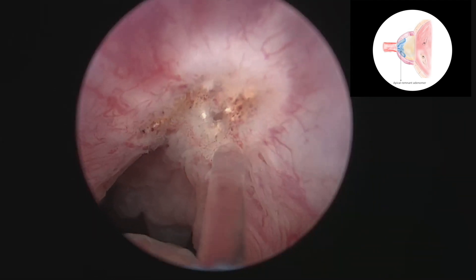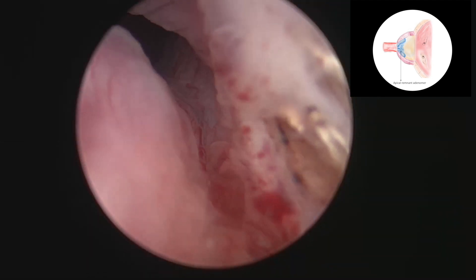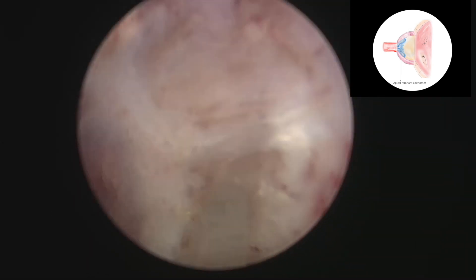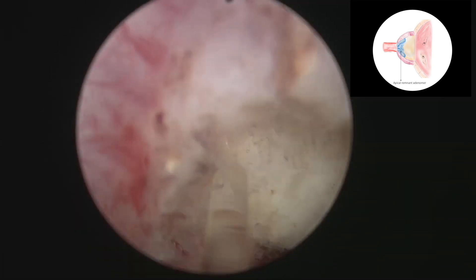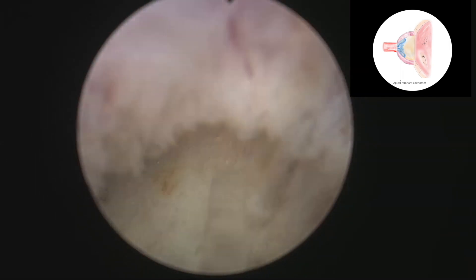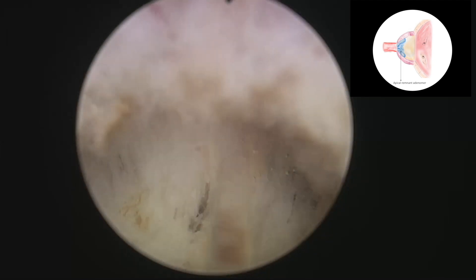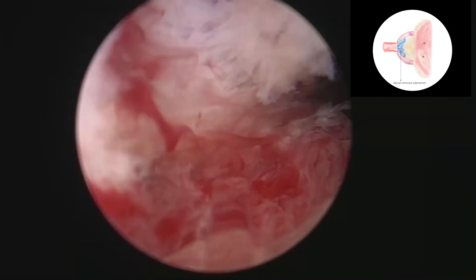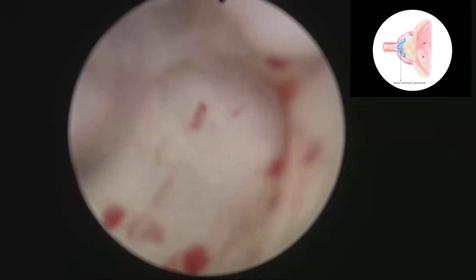Again, right at the interface between sphincter and adenomatous remnant, we performed a circumferential incision. This incision allows us to separate the sphincter from the apex right at the edge, allowing for a total deobstruction of the bladder outlet.